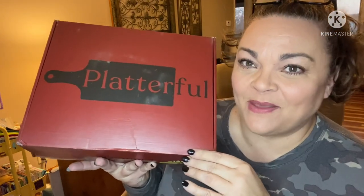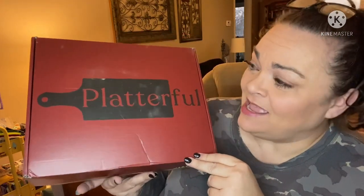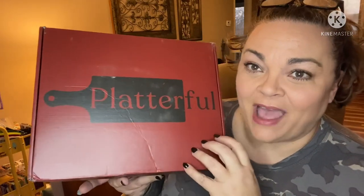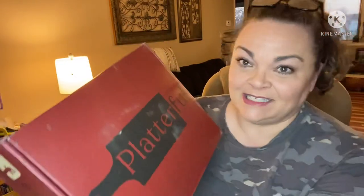Hey guys, it's Andrea! I'm back with a brand new subscription to my channel. I'm super excited about it — it's Platterful. They send you items to make your own charcuterie board: cheeses, meats, and such. There are two different sizes: the regular is $59 a month and the large is $89. If you subscribe it's cheaper than buying one-offs.